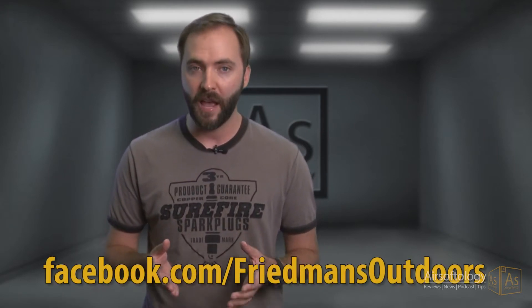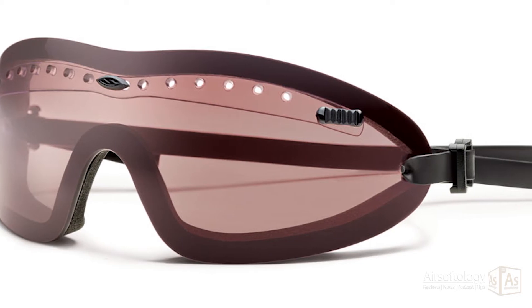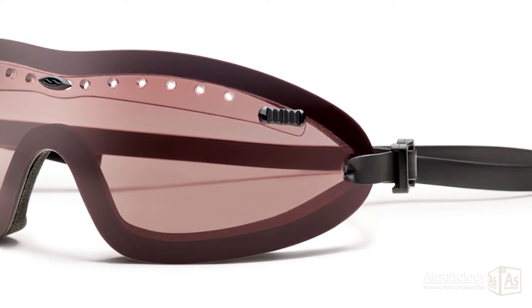A big thanks to Freedman Sporting Goods for providing our test Boogie Regulators in the igniter color, which is a subtle reddish-brownish tint with an aggressive reflective coating. They also come in gray and in clear, but we really liked the igniter lens as it worked well in many light levels from dusk and overcast days, and also on brighter sunny days while under tree cover.